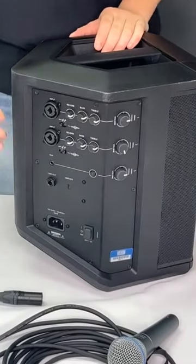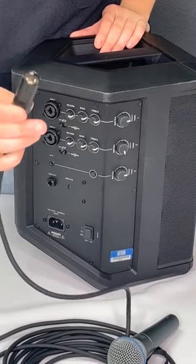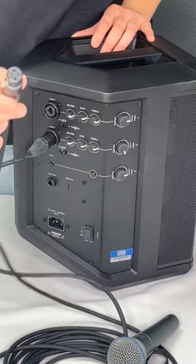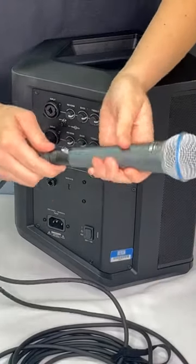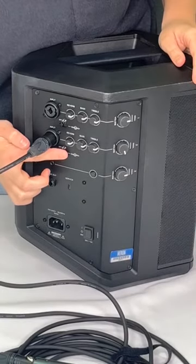You can connect the microphone to channels one or two. Plug one end of the provided cord into the Bose speaker and the other into the microphone, making sure to line up the prongs.